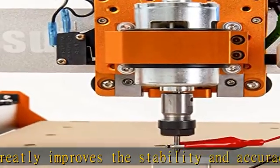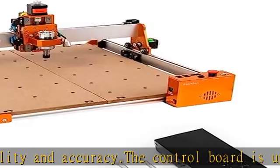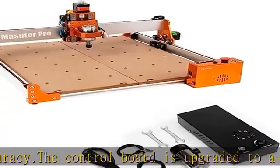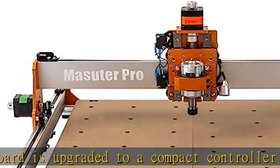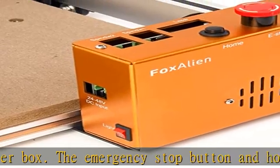The 52mm clamp can accommodate the 60W spindle, 300W spindle, and the Fox Alien laser modules. The 65mm clamp is for customized upgrades, such as a 65mm router or 1.5kW spindle.